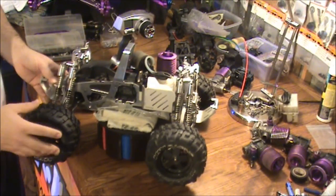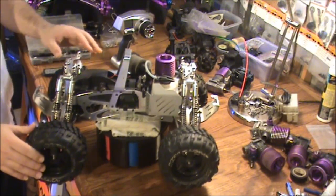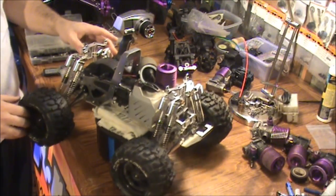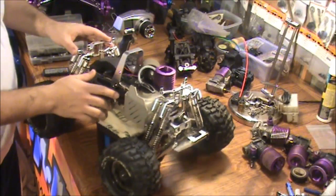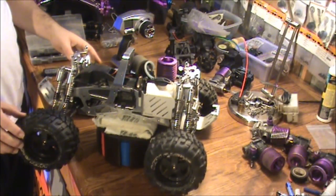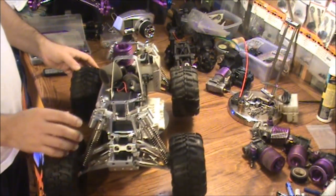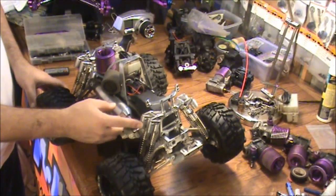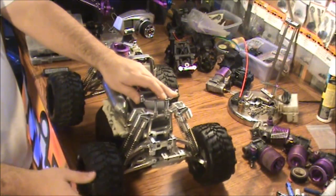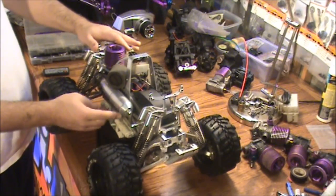All right guys, here it is — almost full complete aluminum Savage. I can tell it's a 25 by the radio box and the transmission — it's only got two plugs here on the transmission. Looks like this thing is fully aluminum — we got the shocks, the piggyback type, and this is all metal here: the A-arms, lower and upper A-arms, and a lunar exhaust.